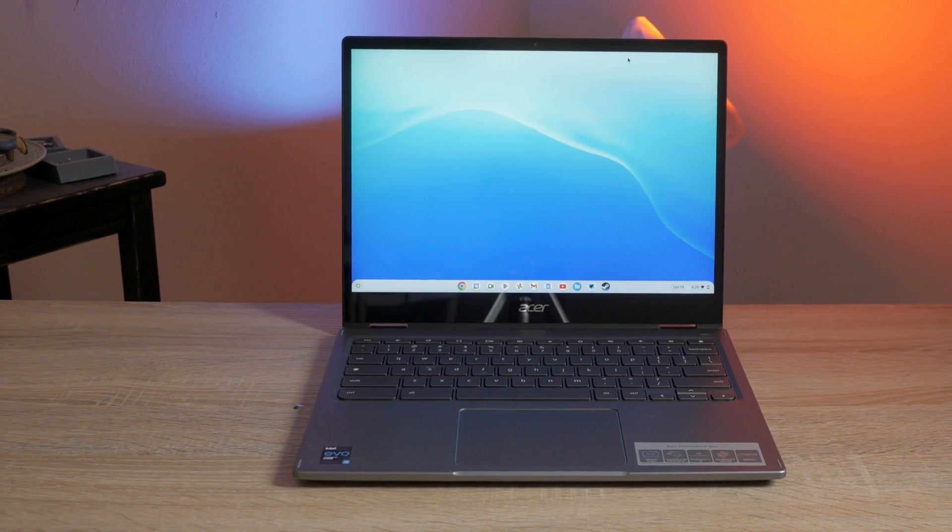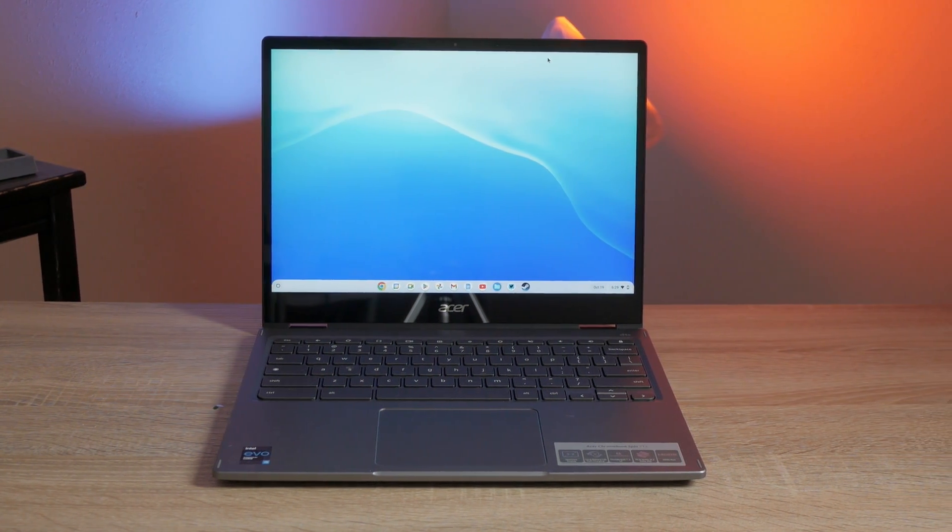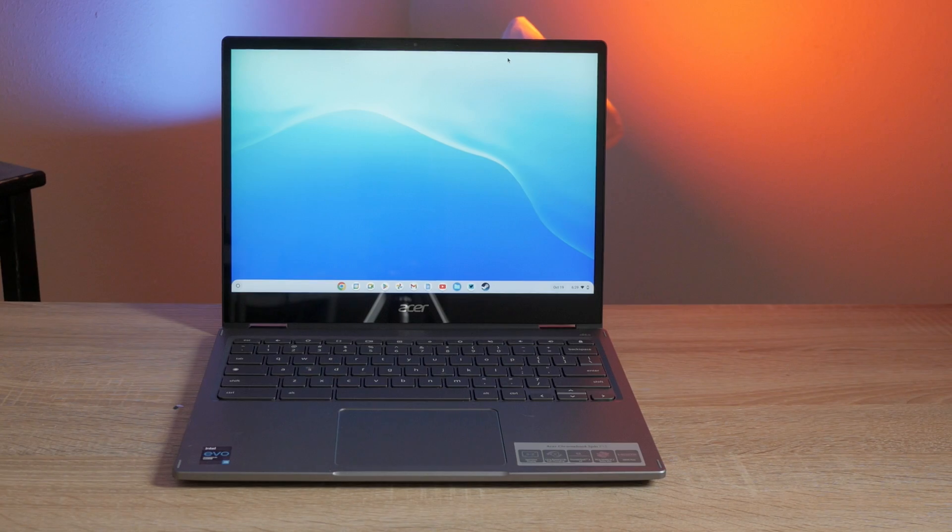Welcome back to the channel. Today we are looking at the Acer Chromebook Spin 713. We're going to talk about the specs, some of the things you can do with it — including one you may not have been aware of — and why this is still such a great option even though it's been out for a few years and its successor, the Acer Chromebook 714, is already out. So let's get right into this review.